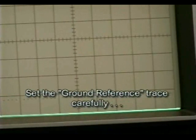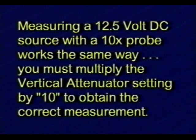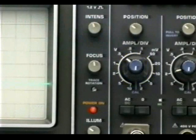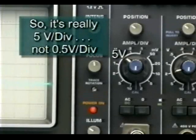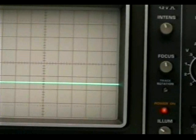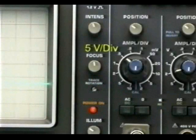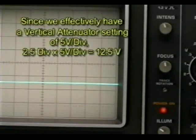I'm verifying that the ground trace is sitting precisely at the bottom line of the graticule of the oscilloscope. Again, I'm confirming the signal's actual deflection is 4.5 divisions up from the ground reference trace. Measuring a 12.5-volt DC source with a 10x probe works the same way — you must multiply the vertical attenuator setting by 10 to obtain the correct measurement. We set the vertical attenuator to 0.5 volts per division, but using a 10x probe makes it really 5 volts per division. Connecting the signal gives 2.5 divisions of vertical deflection. Since we effectively have 5 volts per division, 2.5 divisions multiplied by 5 volts per division gives us a DC signal level of 12.5 volts.